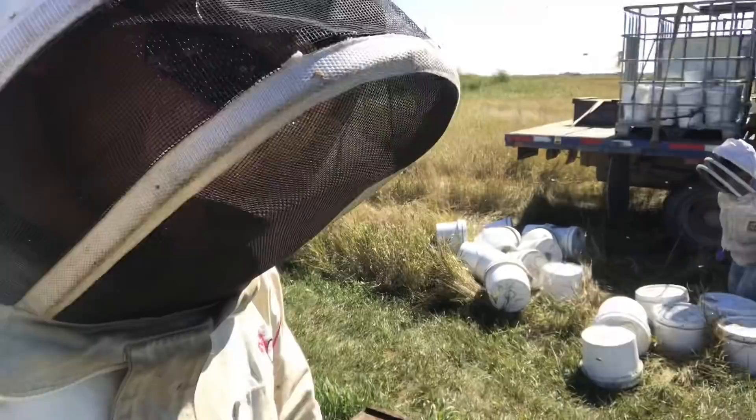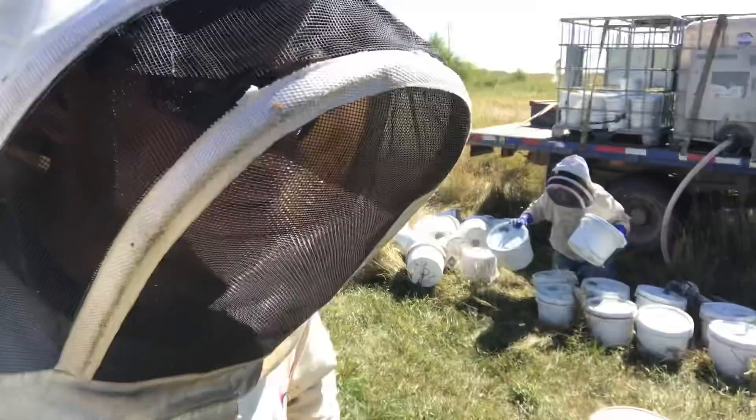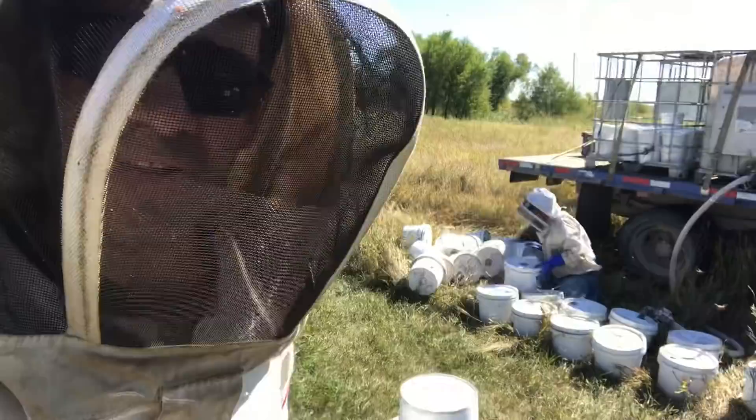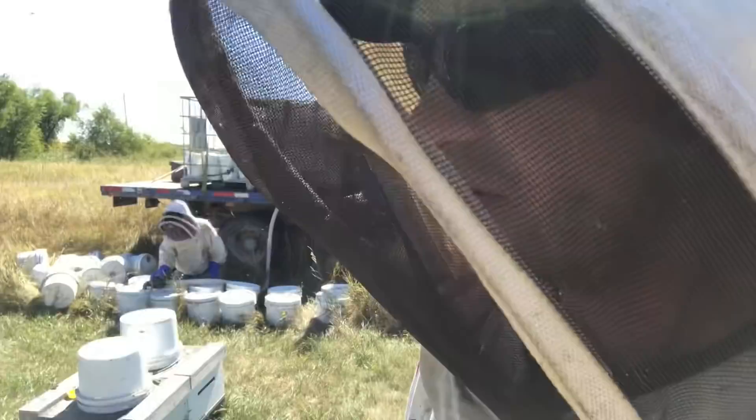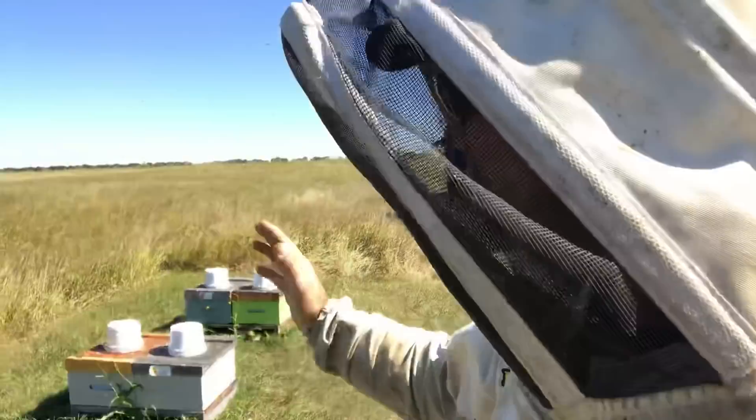We are feeding with these larger hive top feeders — the two and a half gallon feeder pails, which I dearly hate with a passion. But they do their job and they do get a lot of syrup down into these nests real quick. That's the name of the game right now: bulk feeding, dropping that syrup down to the nest. I hate these pails because they leak, they're heavy, and they drip.